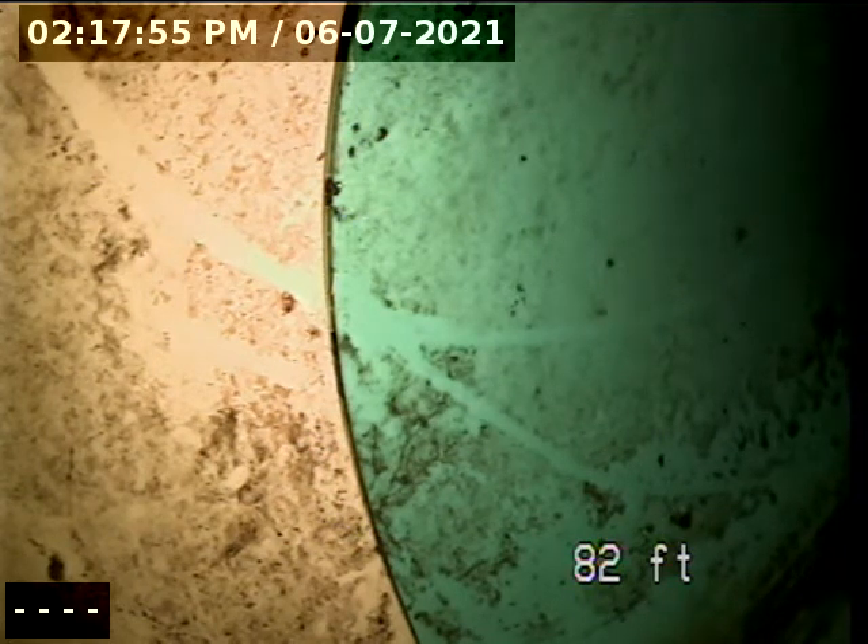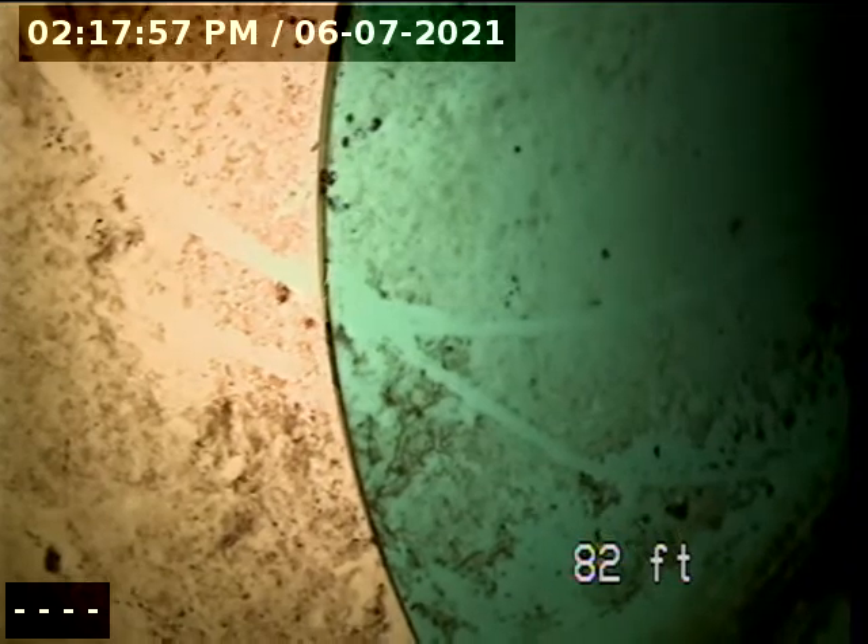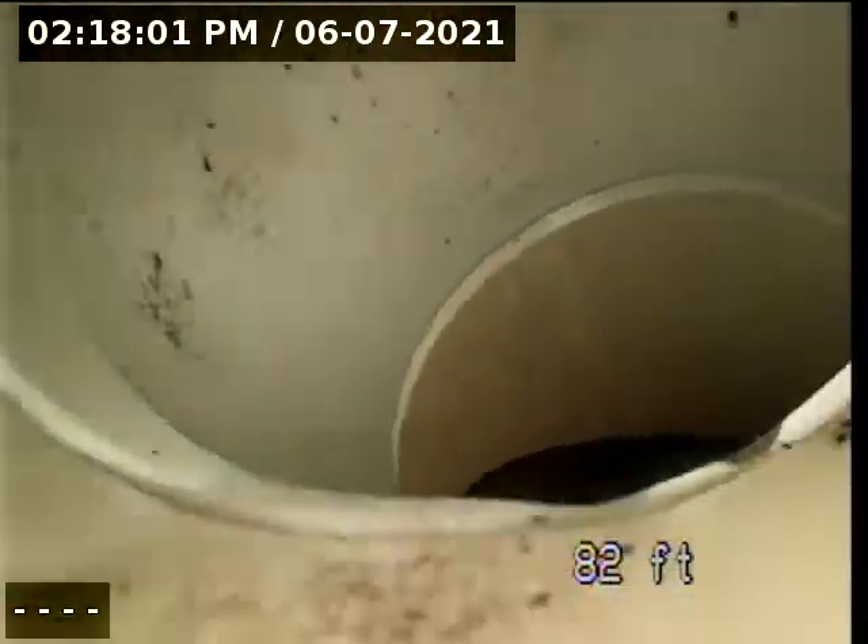This is 644 Lariat Loop — camera back from the main to the clean-out.